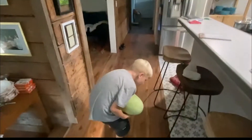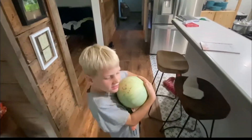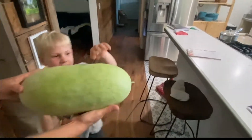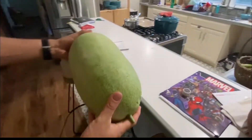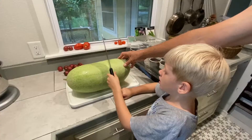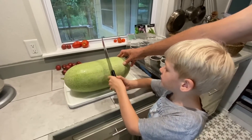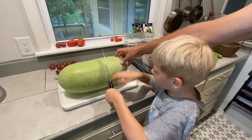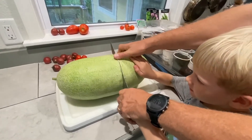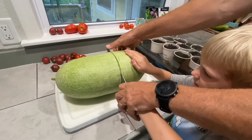Whoa! Don't drop it! Dad! I need my dad's help because the thing is a little too heavy. So, there it is. My dad is helping me. He is letting me do this, but always ask an adult to do it.